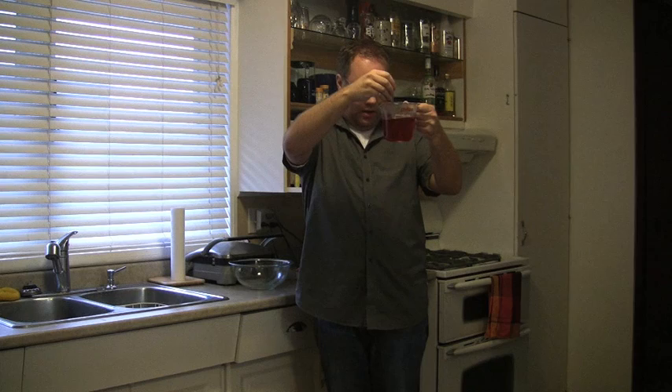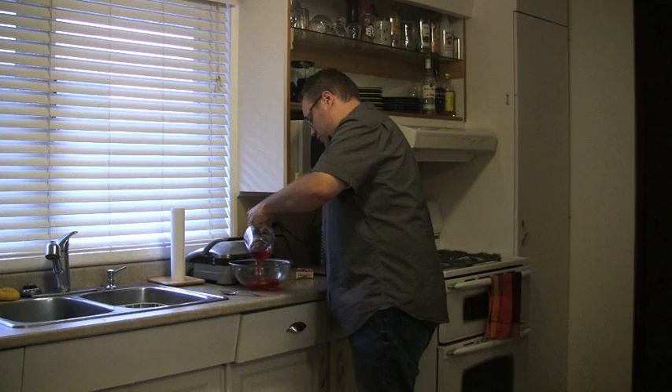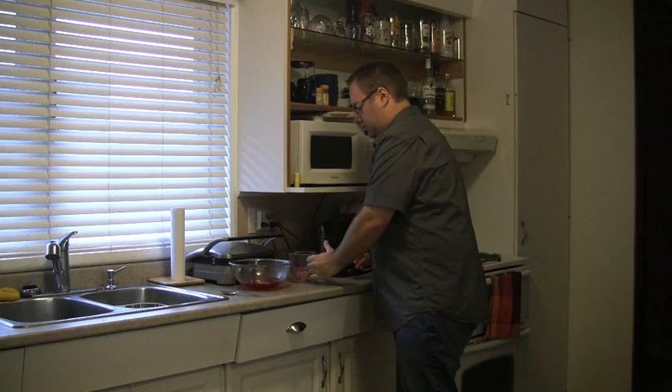Alright. Once the crystals are gone and it's just a simulated red liquid, pour it into your bowl. Huzzah. Keep this — now it's time to add the rest of the water to the mix.